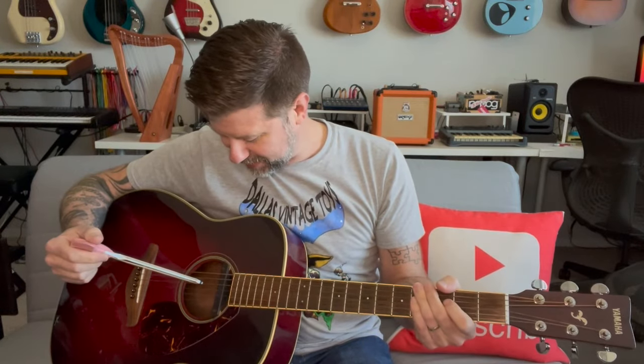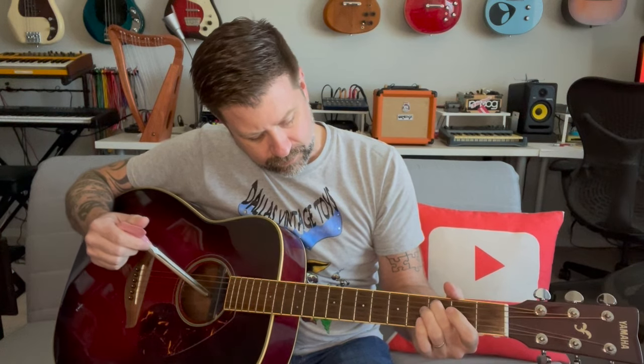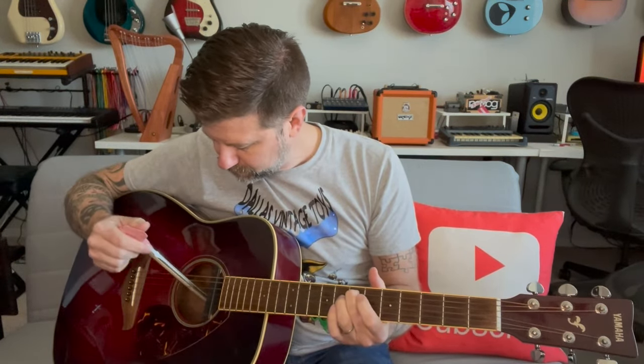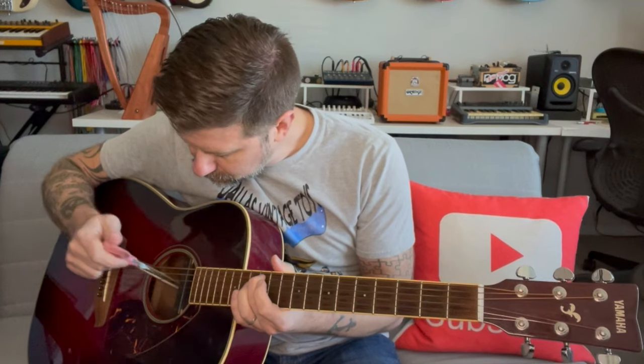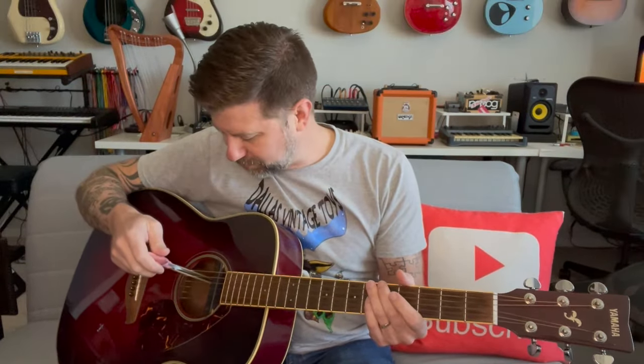I grabbed my old Yamaha acoustic here — just so you can hear it real quick. Okay, so you get an idea. Let's go ahead and try out the bow. I have never done this before. I already think I need some more rosin, so let me try that. If you can draw it just right, it really does have kind of a cello-like quality.